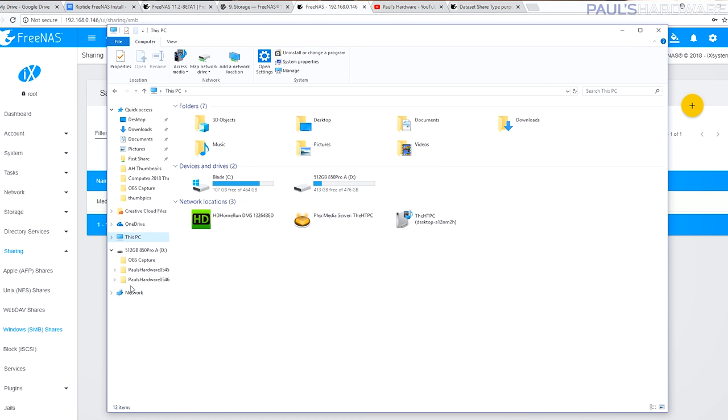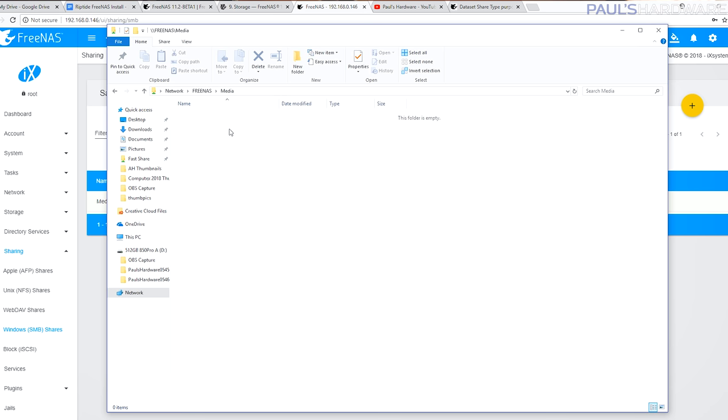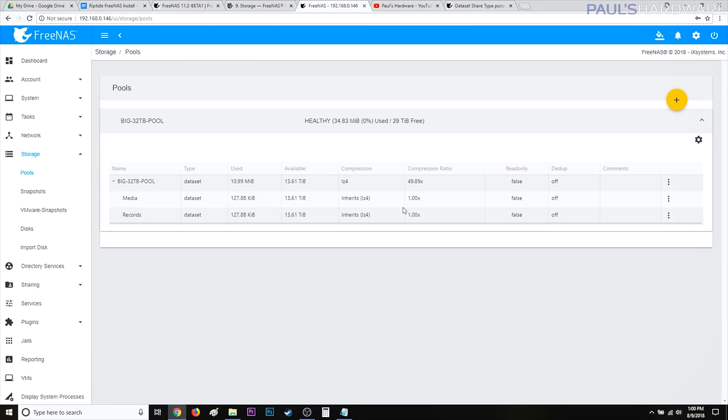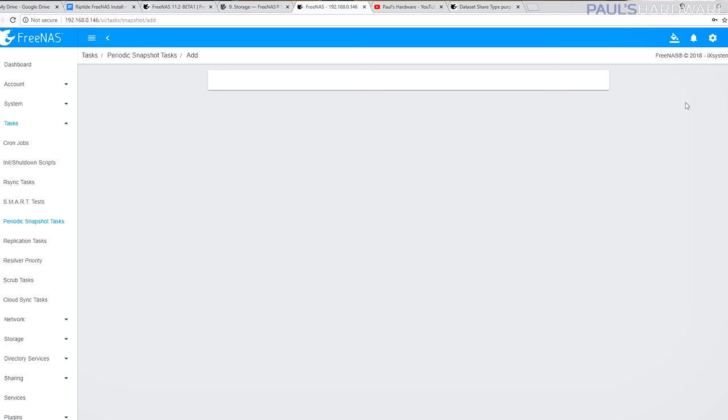To recap: all your drives go into a pool, data sets get created on that pool to separate your different data, and then you create a share to share it on the network. At this point you should be able to go to your network on a connected computer, see your FreeNAS, and access the share. Now I'm going to create one more dataset called 'records' — specifically for important data I want backed up, like tax info. I'll create the dataset, then go to Tasks and Periodic Snapshot Tasks to set this up automatically.